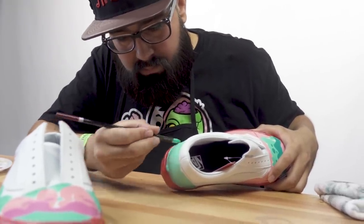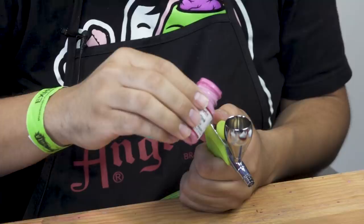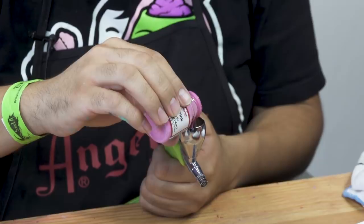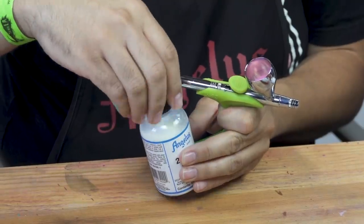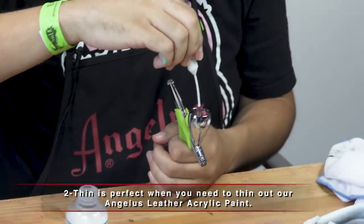The next thing we're going to do is use the airbrush. We're going to use the hot pink on this shoe and airbrush it on to try to give it a spray paint effect. For the airbrush gun you always have to use too thin, and we're going to use the droplet — it's much easier and cleaner.